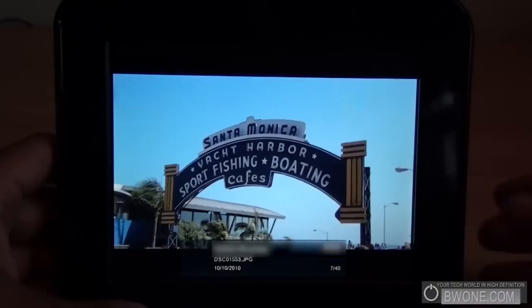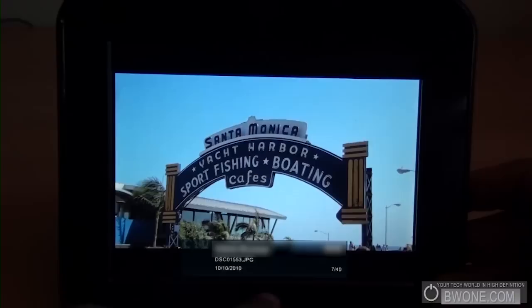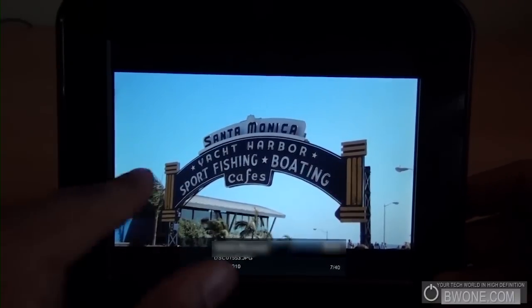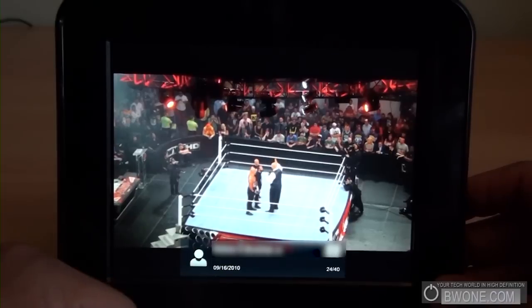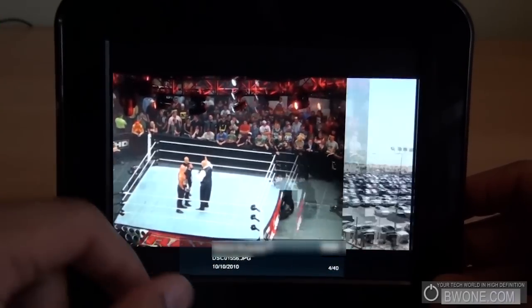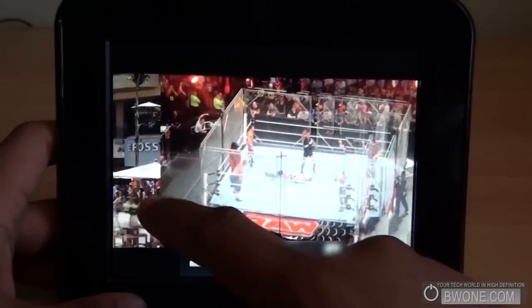Here I have a picture of the Santa Monica Pier from when I was in LA earlier this year. It gives you some information about the picture — the name, and 'Kodak' means it came from Kodak uploads. You swipe left or right; this one is from Facebook, you can see the Facebook icon. This is a wrestling show I went to — the 900th episode of Raw — and I uploaded some pictures from that. You just swipe to move between photos.